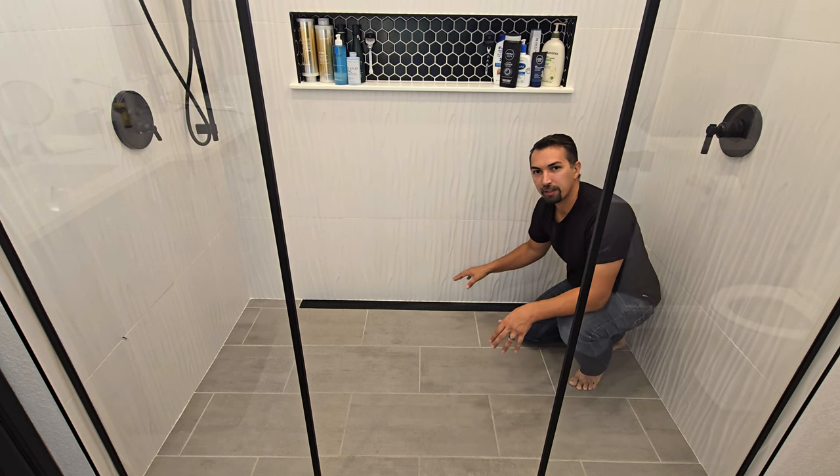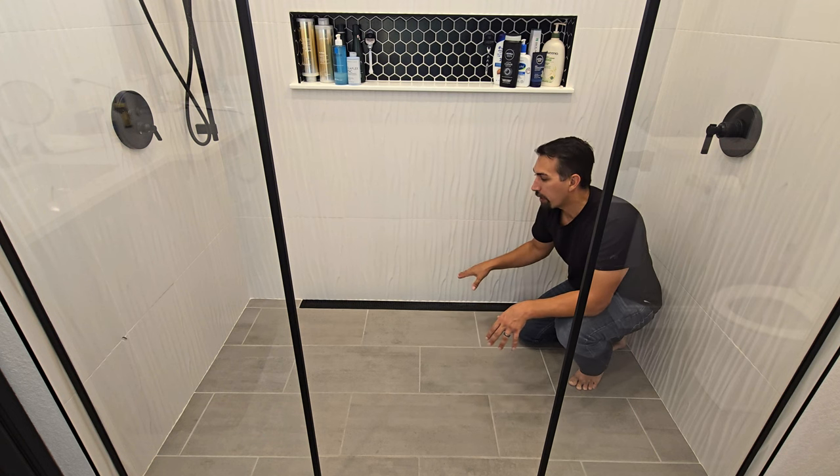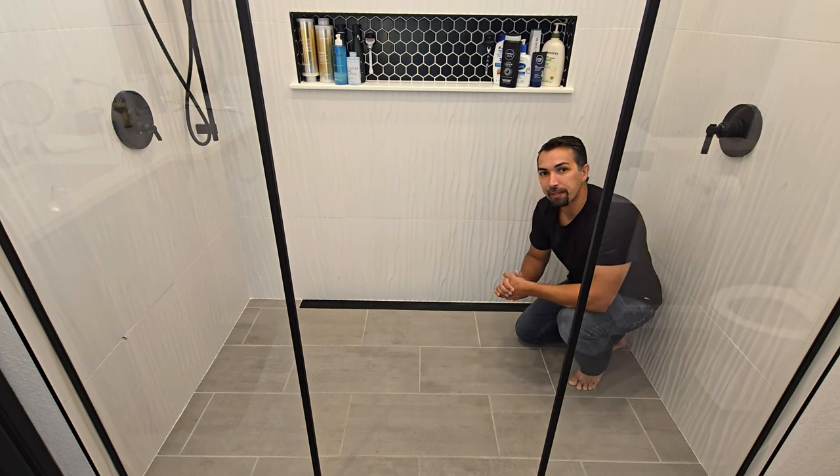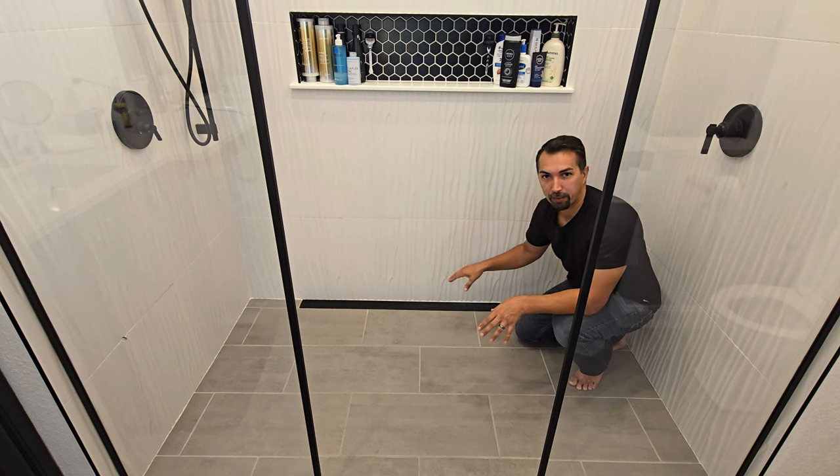Let's talk about this five-foot linear black drain that we installed in our master bathroom walk-in shower. We wanted to make sure that it was a statement piece for this luxury-style shower that we installed, and this knocked it out of the park.